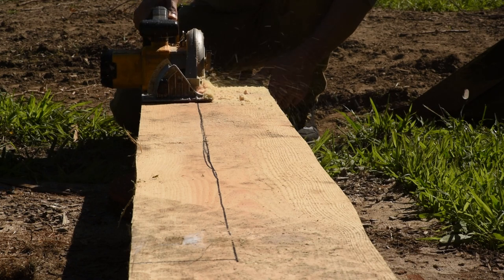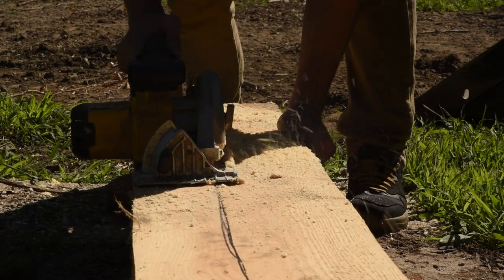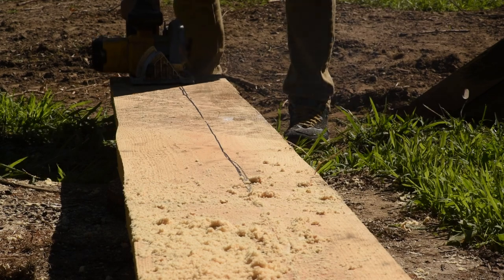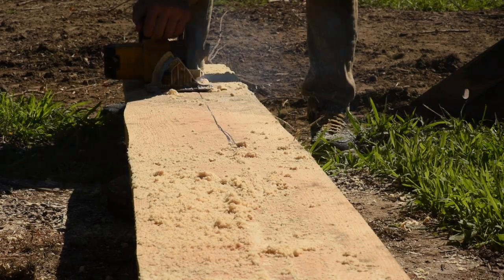First I'm cutting a section of board that will be the main body of the tree itself. Thanks again to my brother Jake for letting me use the lumber — if you want to see it being milled, that video is linked below and on screen.